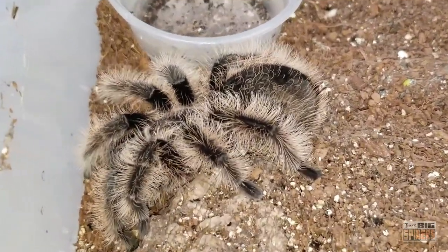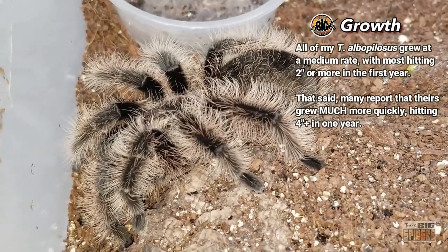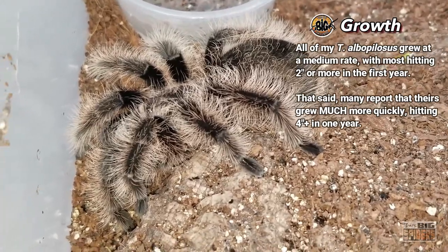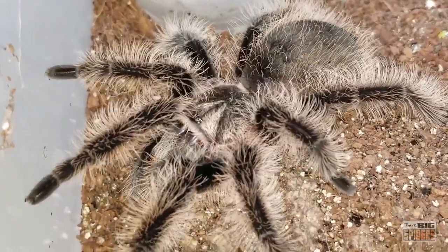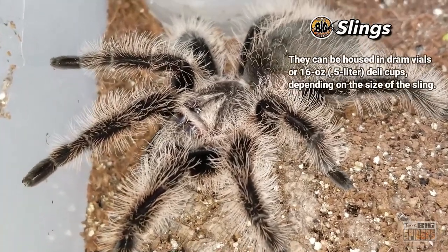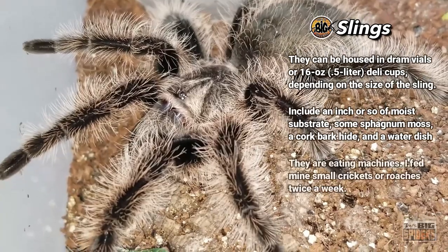Awesome species with a medium growth rate. This one was about an inch and a half when I picked it up back in summer 2019, and it's now pushing four to four and a half inches. They're eating machines with a great feeding response — I just posted a video of my top 100-plus spiders and people commented that their albopilosus are voracious eaters, which can't be overlooked.